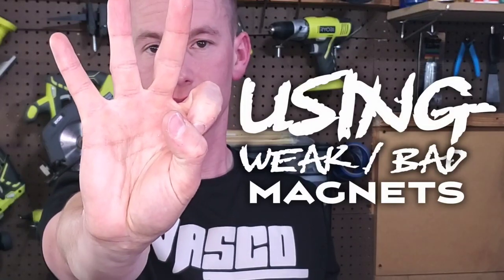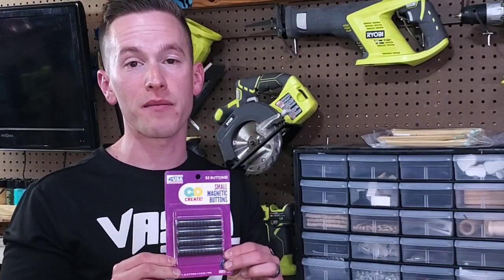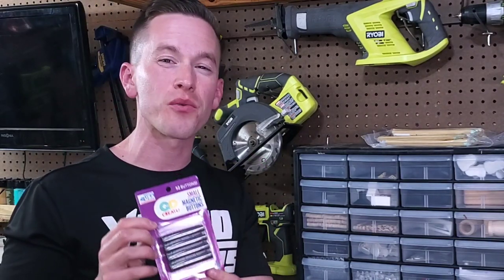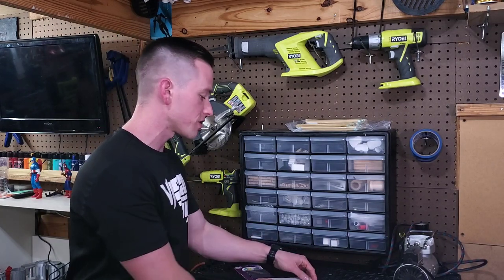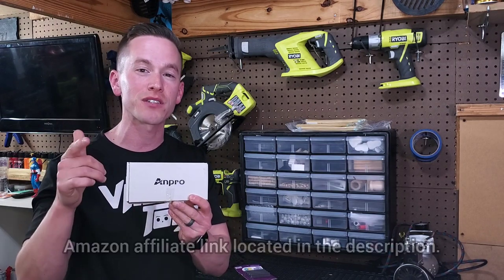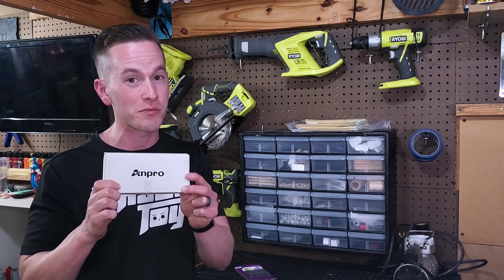Number three: using weak or bad magnets. When I first started making dioramas, I was using the wrong magnets — these kind from Walmart found in the craft section. But they're really kind of weak, and they're difficult to determine the polarity on. I've since switched over to these ANPRO magnets, which you can get on Amazon — I have an affiliate link in the description. I'm going to take a closer look and show you why these are so much better.